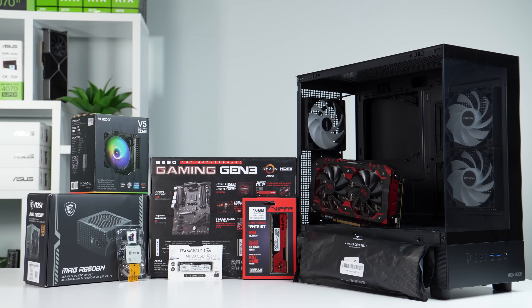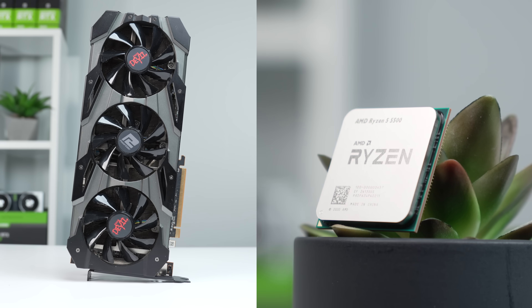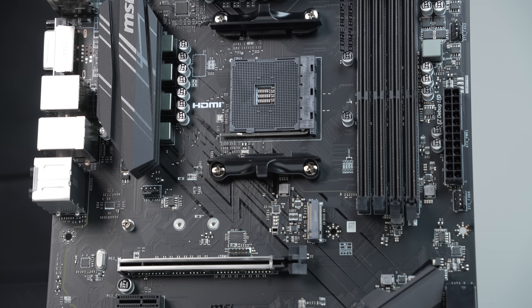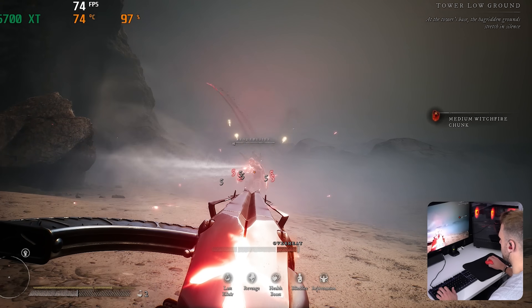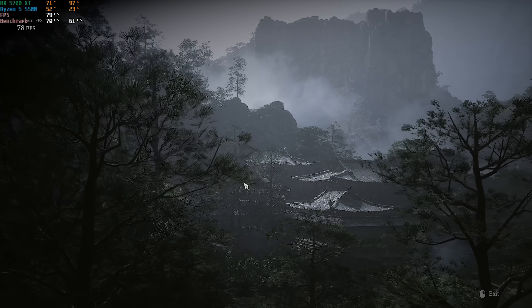This is a signature ZTT budget bill because we got the red and black aesthetics, some serious performance, and the entire thing cost me less than $500. I'm going to walk you through every part inside of here and the reasons I chose every part, then I'll take it home with me to daily drive it for a few days and give you my thoughts, and afterwards we'll benchmark it a bit more to see what it's fully capable of.